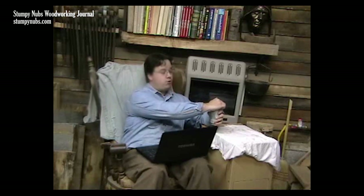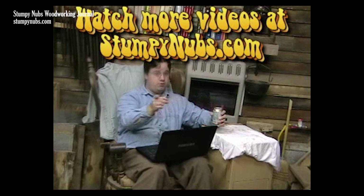So on behalf of me, Maya and Puddles the shop dogs, and everybody else here at the Stumpy Nubs workshop — sit back, have a cold one, because you've earned it my friend.